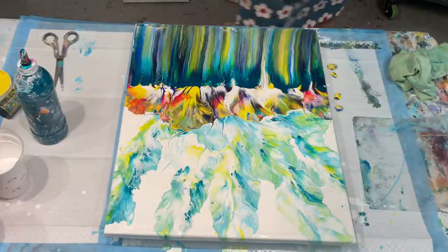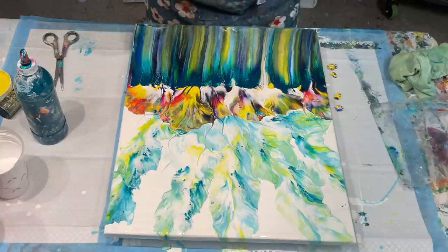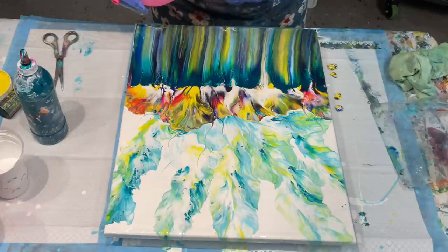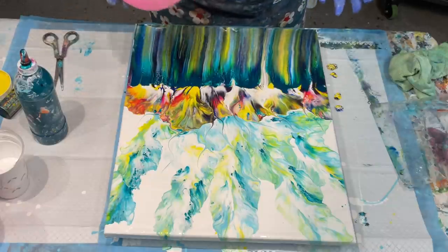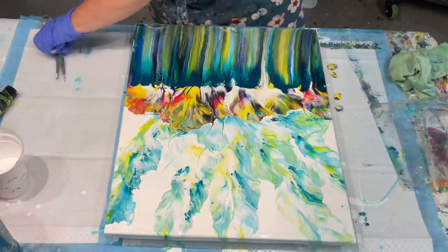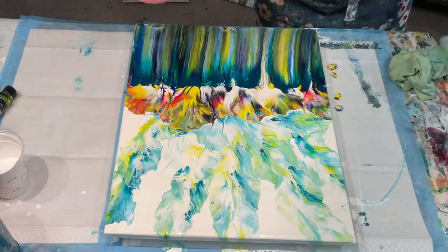These wispy bits add a bit of softness to it and definitely give the whole piece depth. Lovely lovely lovely — I love it. And that's all you've got to please — is yourself. Remember, critics have no home here, criticism doesn't have any place in your art room. So just enjoy. Now I said it's going to have everything — so it's had the dutch pour, it's had a swipe, it's had a pour, and now it's going to have a kissing.